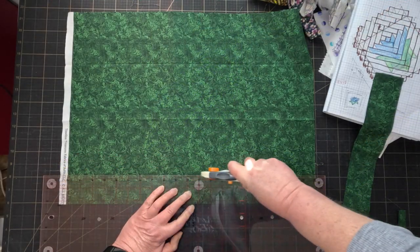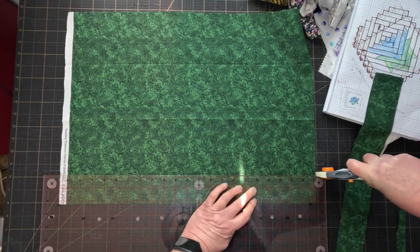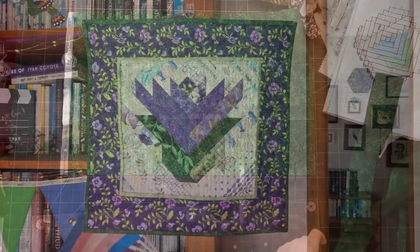And finally a dark green binding to pull in the leaf colours. And it's done!